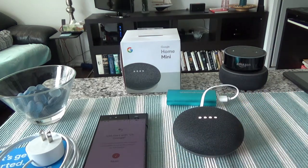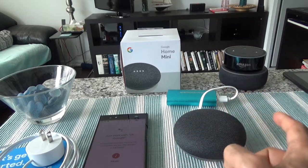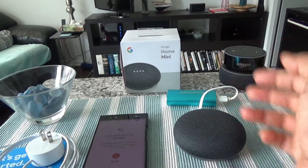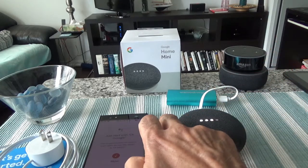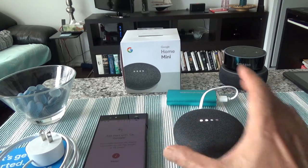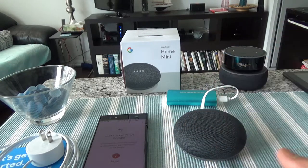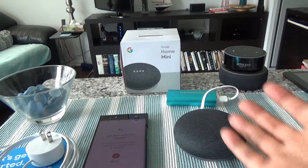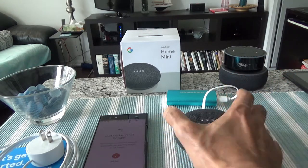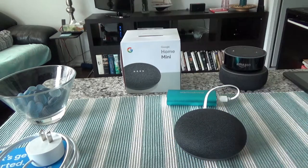To adjust volume, you can ask verbally or tap on the left or right side of the device. Tapping right raises volume — when you hear a tone, it's at maximum. Tapping left lowers volume. A long press plays or pauses. So: tap right for volume up, tap left for volume down, long press to play or pause.